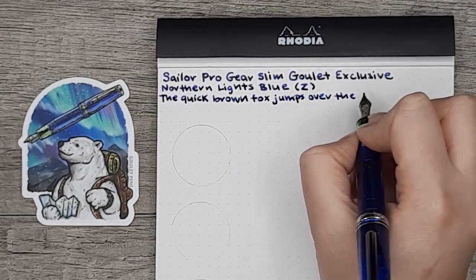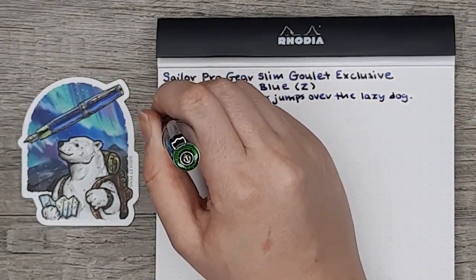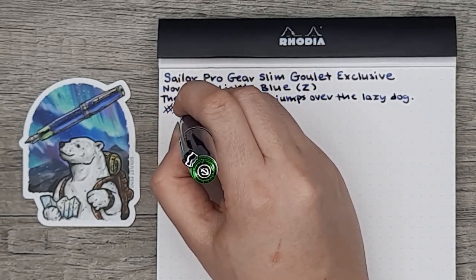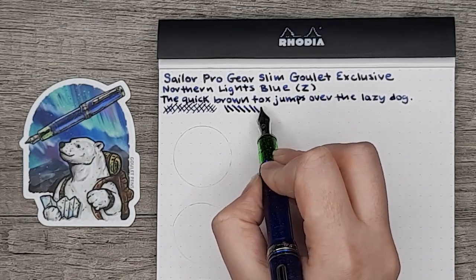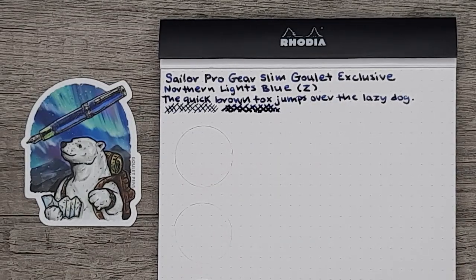If you're at a lower angle you get that broad line, but if you're trying to fit in a lot of strokes — for example, for kanji if you're writing Japanese — you can heighten the angle and get a thinner line. At a higher angle you get a really fine line, and at a lower angle you get a pretty broad line.